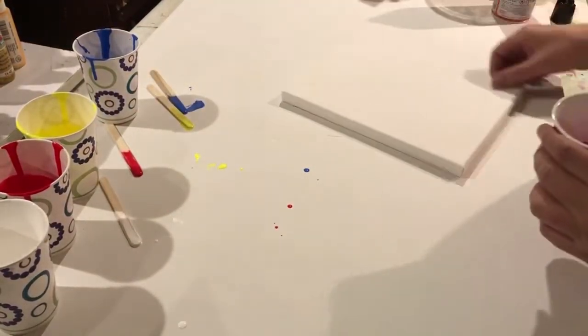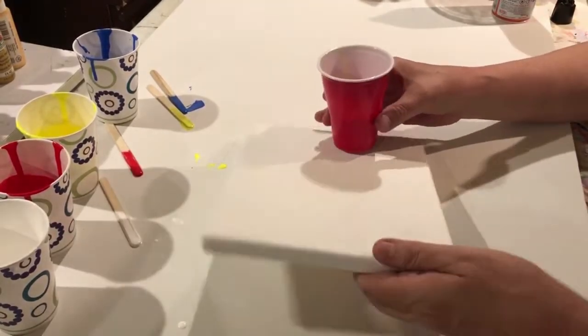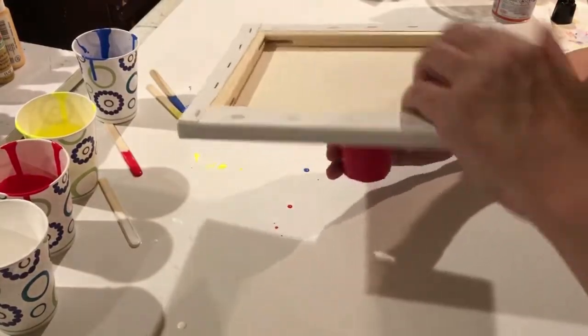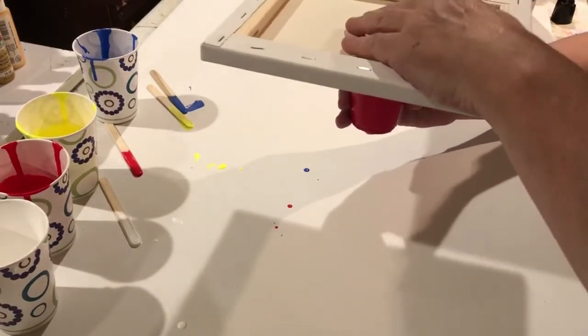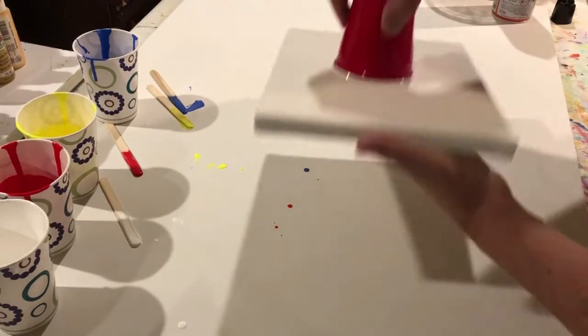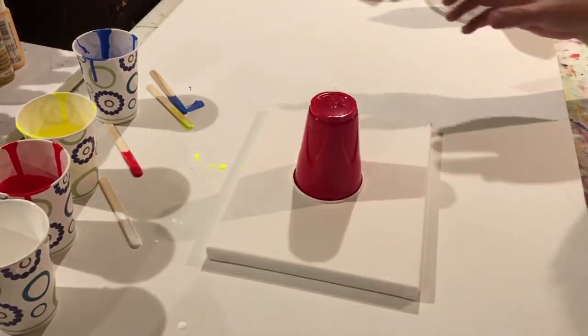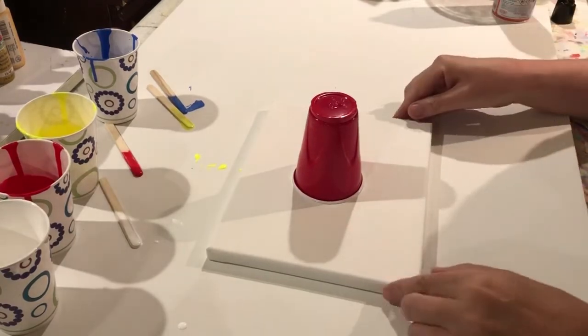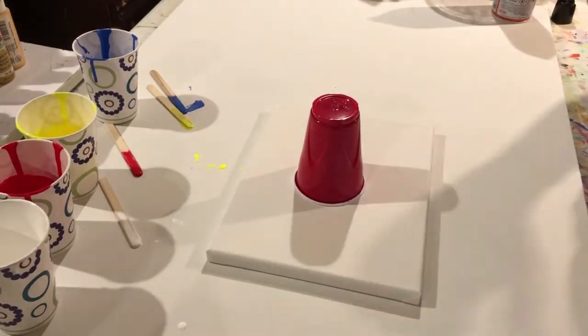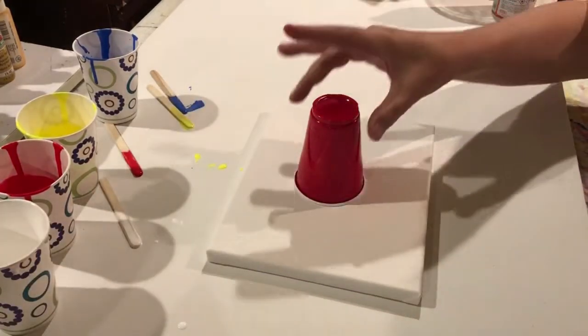A little more blue. There's a dirty pour, which I think is when you just pour directly onto the canvas, and then there's the upside-down flip technique that I'm going to do, where you take the canvas and put it upside down over the cup. This is where it gets interesting. I'm going to turn this upside down, lay it flat, lift the cup up, and see what happens — then distribute the paint across the canvas. Wish me luck — I feel like I'm doing a magician's trick. Here we go.